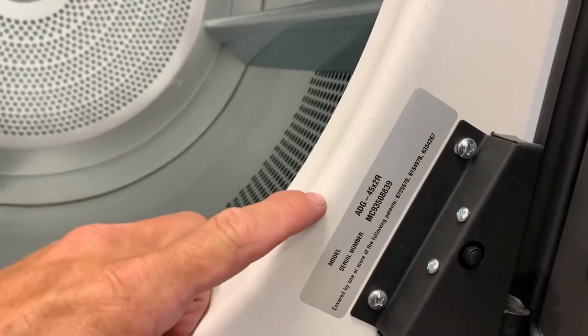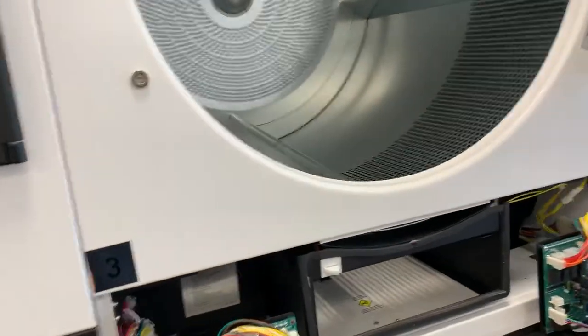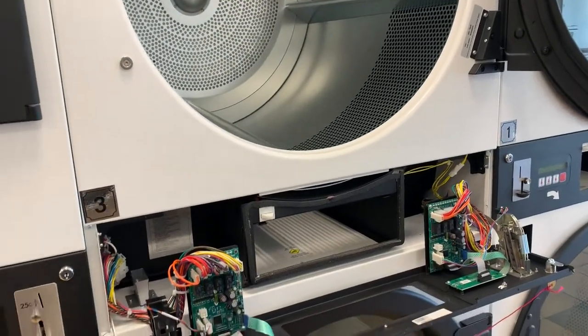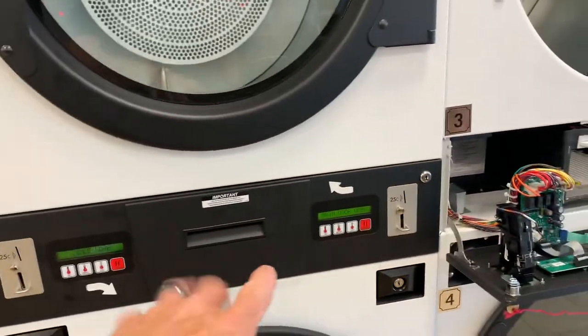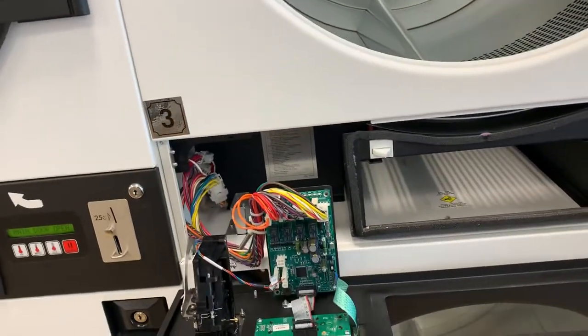Working on some Imanx drops. These are going into an ADG45x2R — it's an ADC dryer. It's a reversing one, so it's a little bit different setup than the M44s and the M33s, or the 444s and the 333s. One difference: it's got two coin drops, so it's two separate dryers, which is a nice feature — if you have a problem, you don't lose the whole dryer.